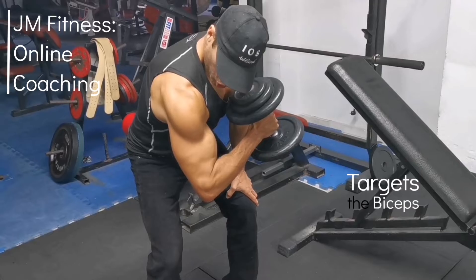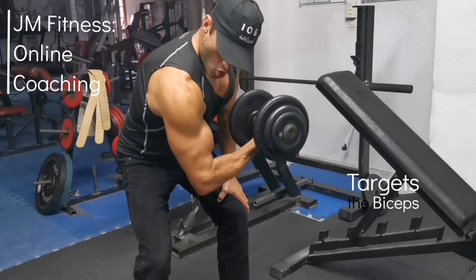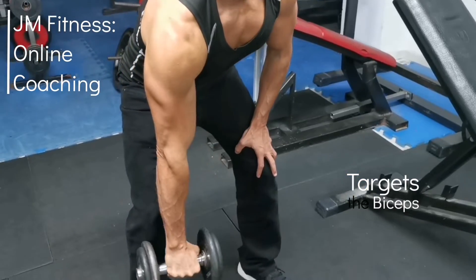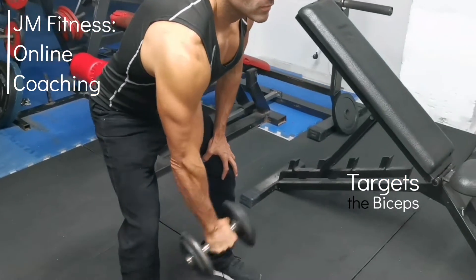This movement combines the concentration curl with the hammer curl. This way you hit the biceps, the brachialis, and the brachioradialis in one movement. Begin with concentration curls and get a nice peak contraction on the biceps at the top of the movement.